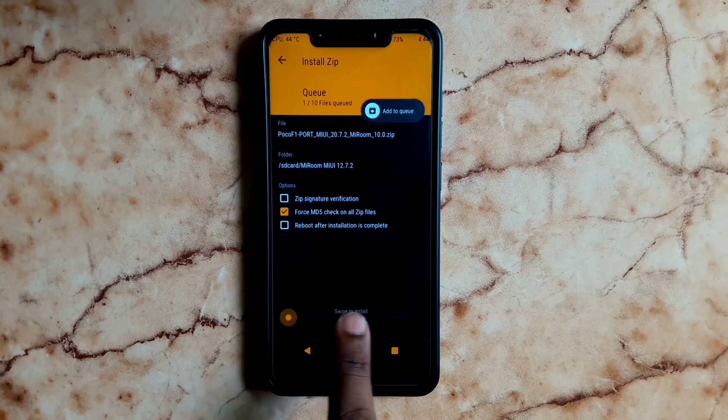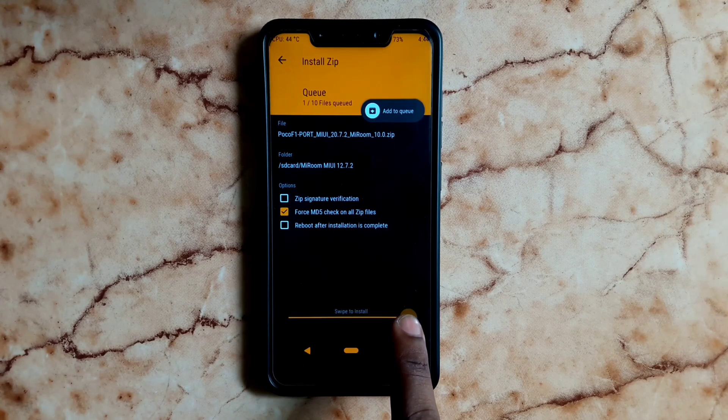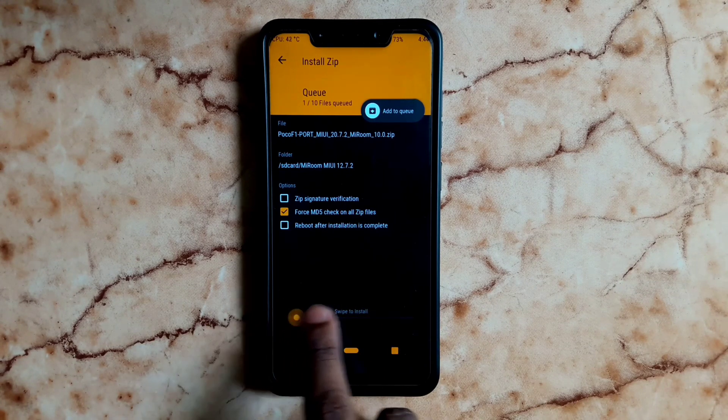Click on Swipe to Confirm. The flashing process is starting, so you have to wait for the flashing to complete.